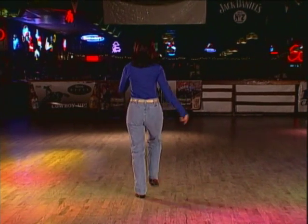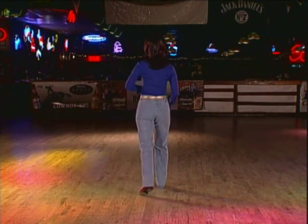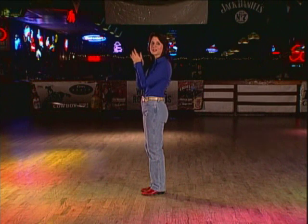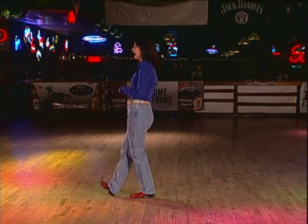Now step kick Charleston: one, kick two, back three, touch four, step quarter turn five, two, gather, clap, clap. Ready to start again? One, two, three, four, five, six.